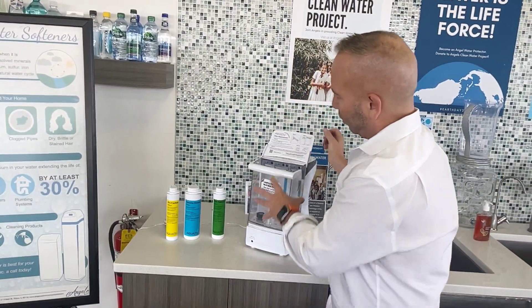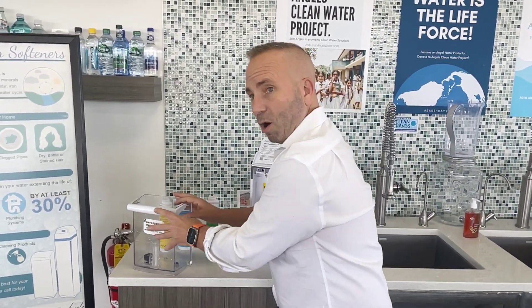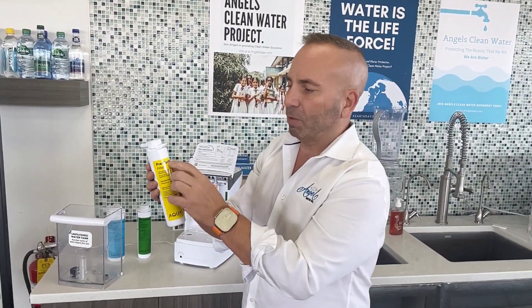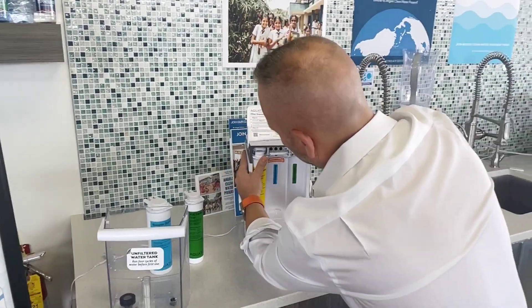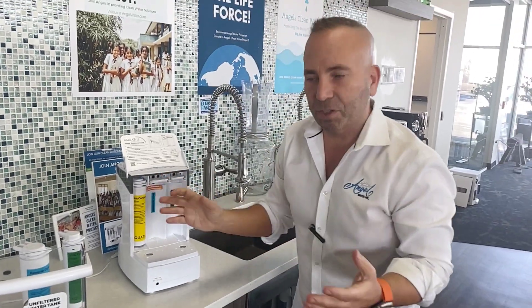If I had those canisters, we'd pull them out and you can see that's the raw water that you're going to use. Simply, we have the first filter — the pre-carbon filter. So we pop that in right there, and once you get that in, you lock it down and you're good to go.